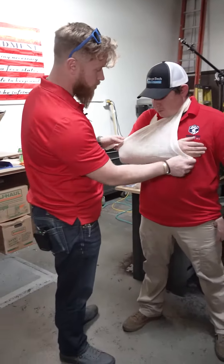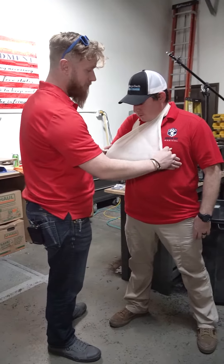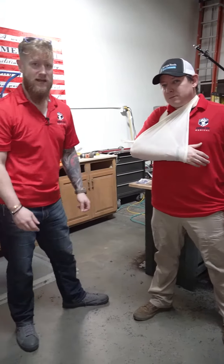And now this will hold John Paul's arm in a nice comfortable cradle until we can get him some better help.